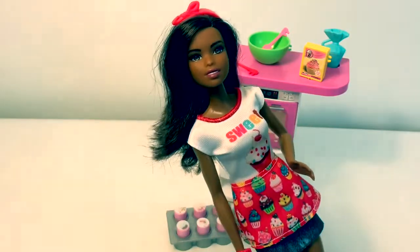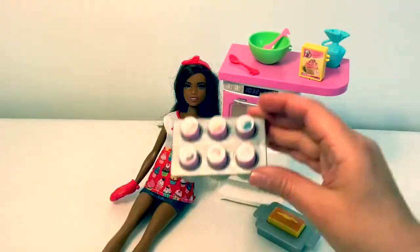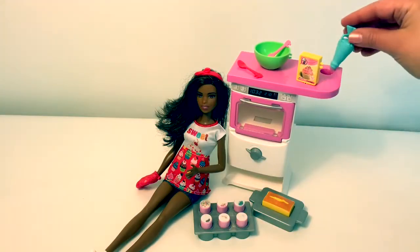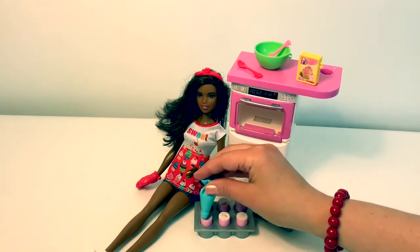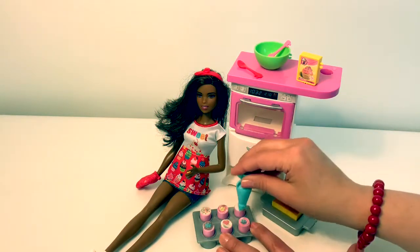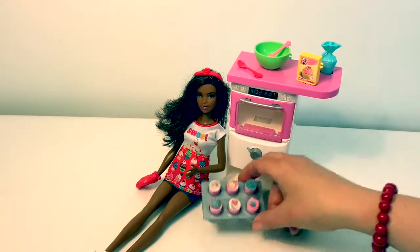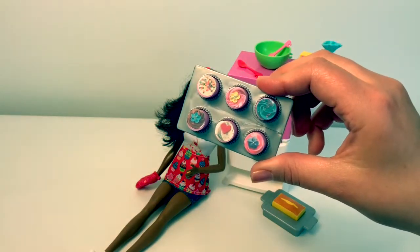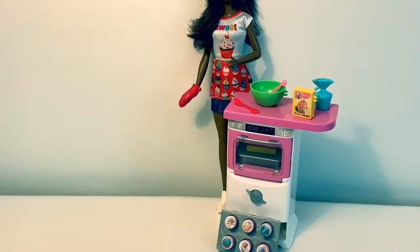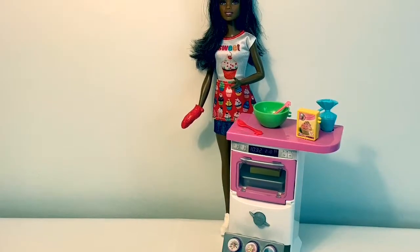This Barbie Baker playset is super fun. I especially like the color change on the cupcakes. When the cupcakes get dry, the color change goes away. Keep watching for more videos in English y Español. Adios, amigos!